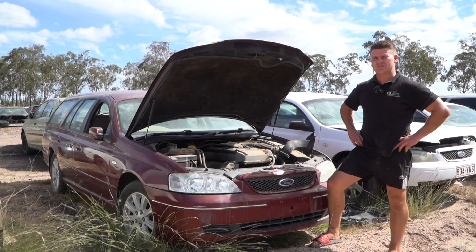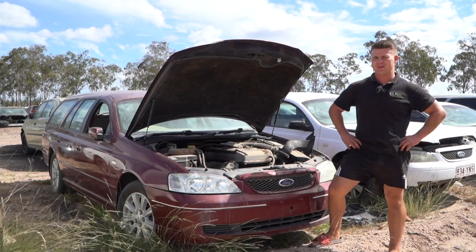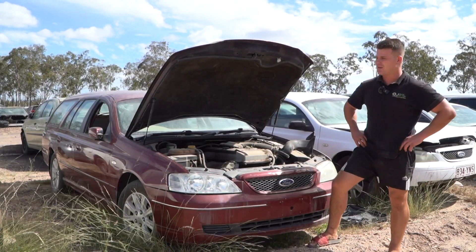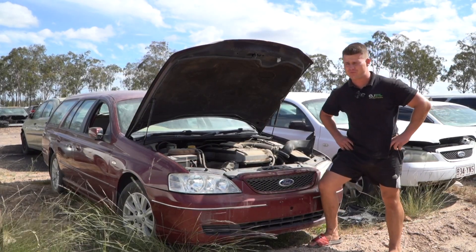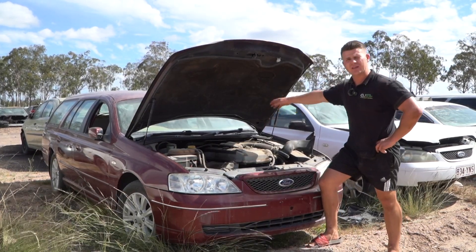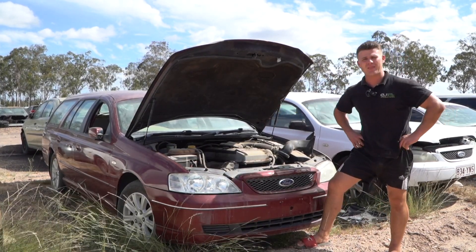Hello and welcome back to another Parts Factory Australia installation tutorial video. We're out on the farm working on a Ford Falcon BA/BF with the inline six Barra engine.